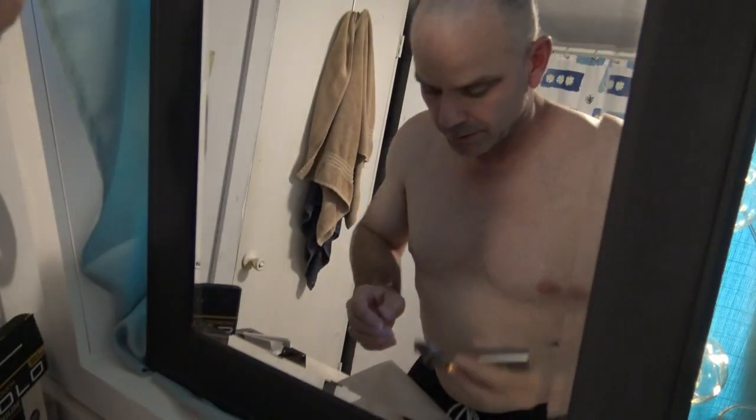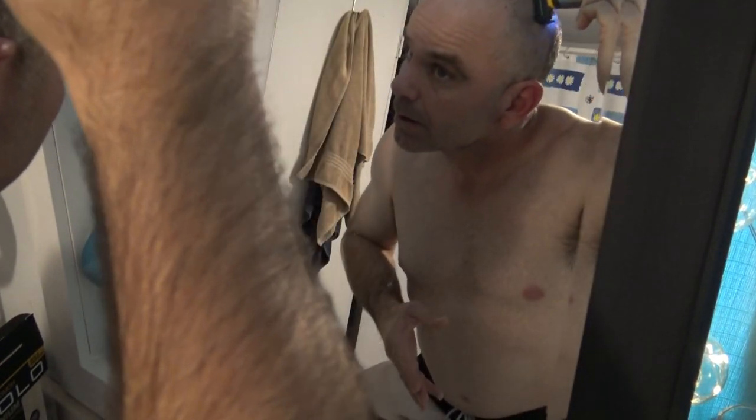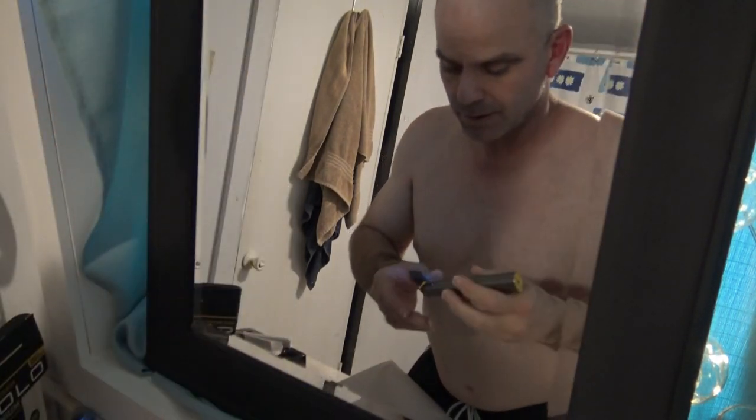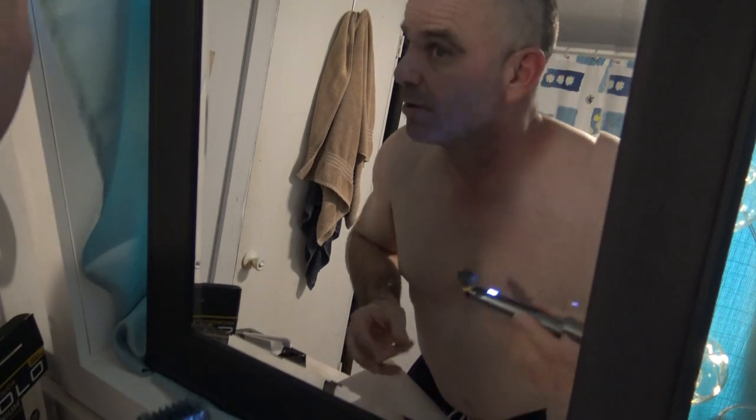It's definitely only good for trimming a beard though. I'm going to have to go extremely slow to shave my head — it's really pulling at it too. I mean, that's asking a lot for this little trimmer to shave my head. It's really not doing too bad; it's definitely working out as a beard trimmer.